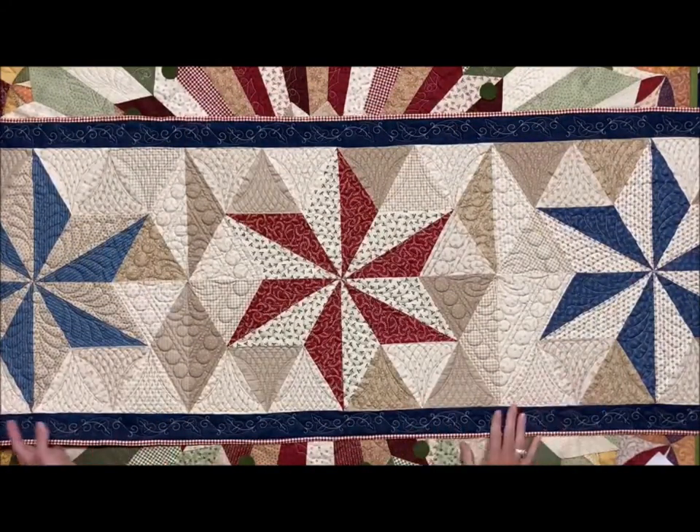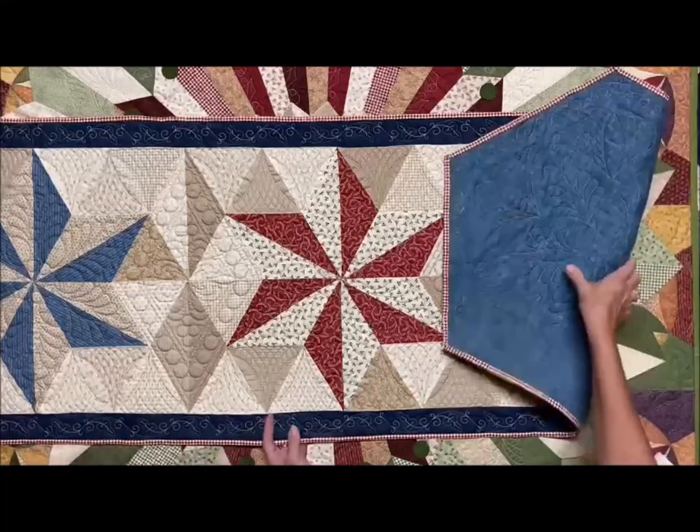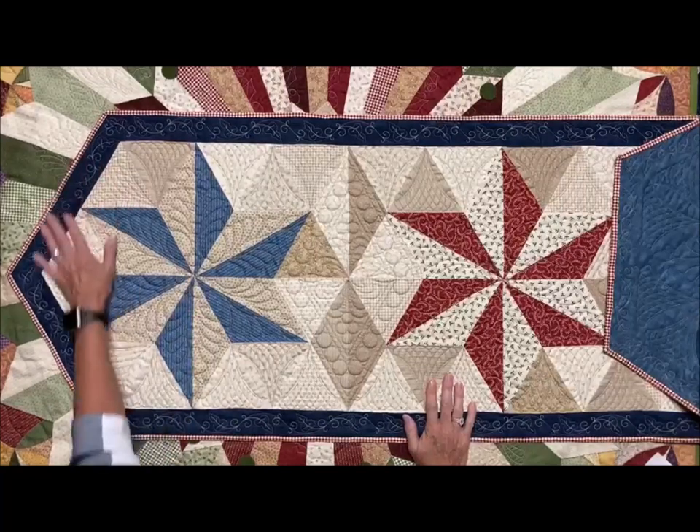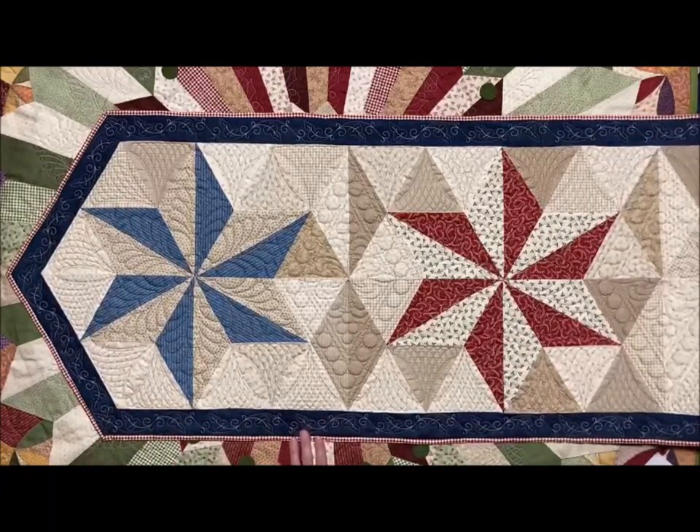This one is called Barnstar Runner, and this one actually comes in two colorways. I think you saw the other one at the beginning of the video hanging behind me — it's black and tan, and then this one is red, white and blue.